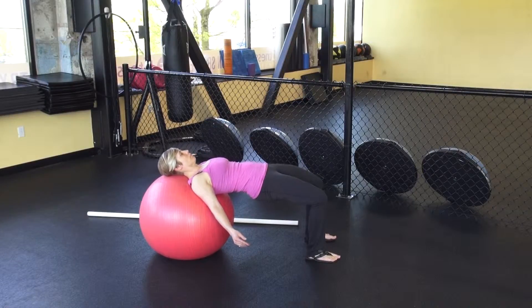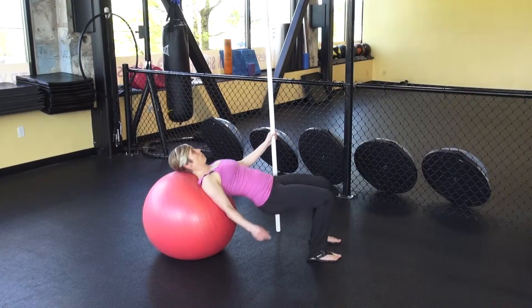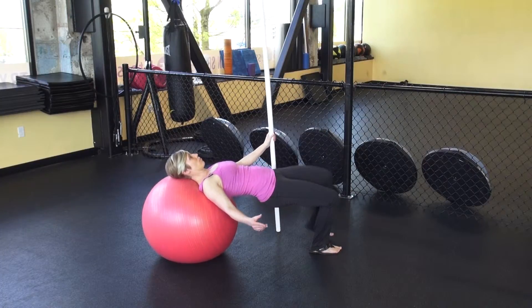Once you get comfortable with it and you feel like you can do about 10 to 15 reps, you can move on to the intermediate stage, which is lifting one knee at a time and holding each side for about three seconds. You want to do this really slowly, and you can do it with or without a dowel rod.